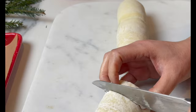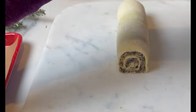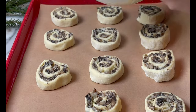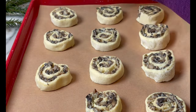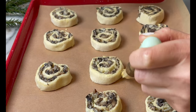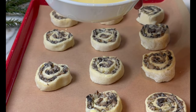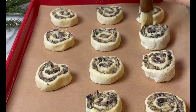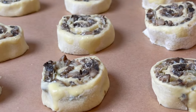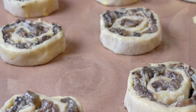Arrange in a baking pan lined with parchment paper for easy cleanup, and leave some space in between. Brush the sides with egg wash — an egg wash is basically an egg whisked with one tablespoon of water or milk. Bake at 400 degrees Fahrenheit for 15 minutes, or a little bit more, until golden.